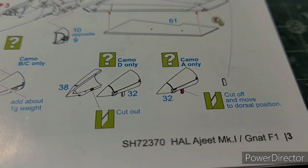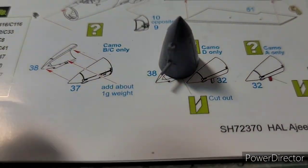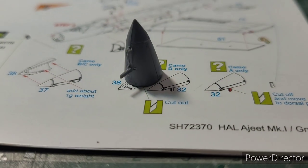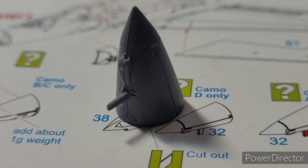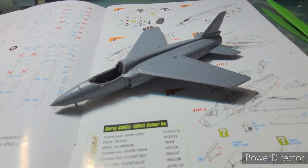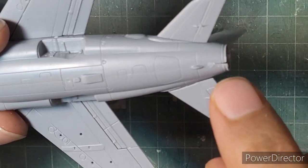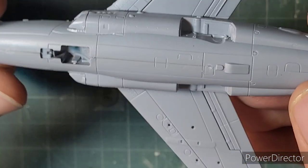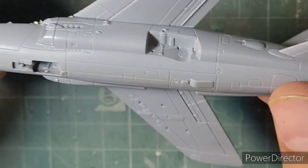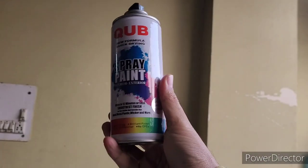As mentioned earlier, one of the significant differences between the Ajeet and the Gnat was the placement of the VHF antenna under the nose of the Ajeet, so you have to take that into account while constructing the nose in this kit. With the nose on, it begins to look like an Ajeet. After masking off the cockpit, I found a few places needing filling — a little space in the exhaust, a seam line in the center of the lower fuselage, and the seam line around the fit of the nose to the fuselage. Nothing major — it can be fixed — and then I moved on to painting.